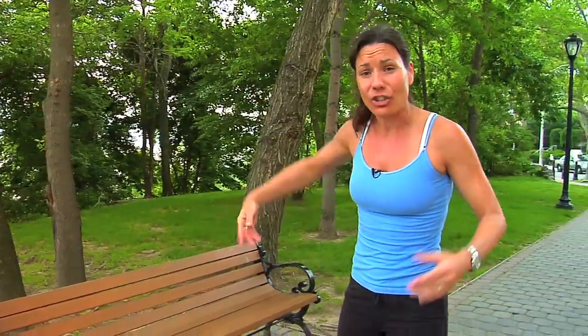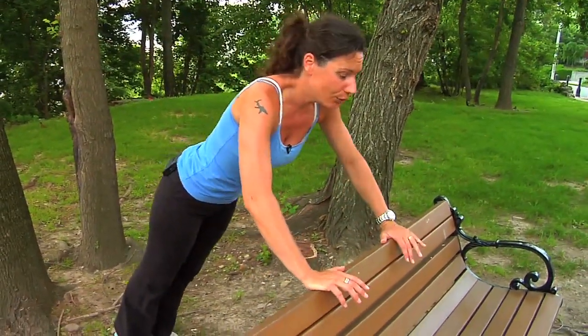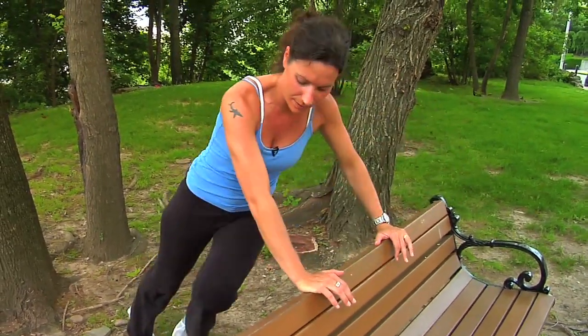If it's too hard, you can do them on a bench. You just need something — a step or a chair, make sure it doesn't move. Do your push-up and in. You're going to work your core, your flexors, your abs, your back, everything — and your chest and triceps. That's the first activity.